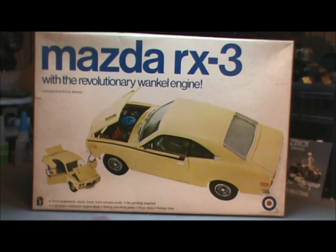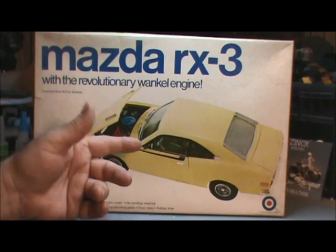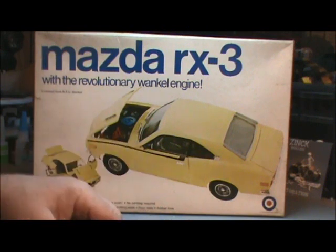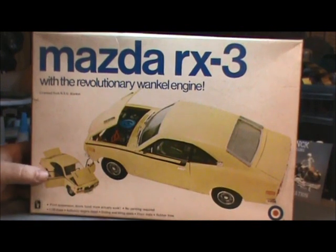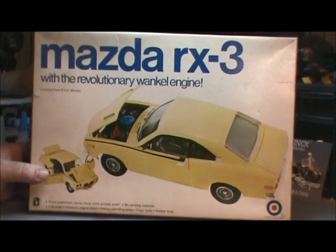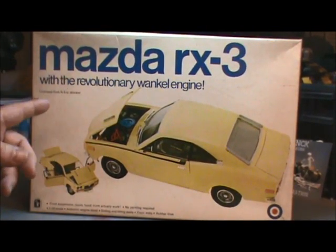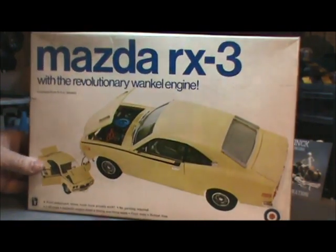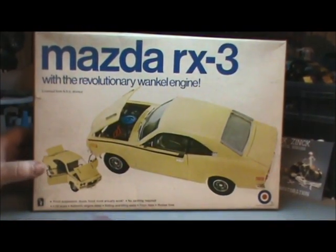Hey Model Maniacs, Dirk here getting ready to do that all-important kit review so that you the model junkie can make an informed decision on what kits you want to buy. Today we're going way back — sometime in the 70s — to look at this Mazda RX3 by Entex. It's a pretty old kit but from what I can see it's a pretty cool kit too. It's the Mazda RX3 with the Wankel engine inside. This kit doesn't belong to me; it belongs to a friend of mine, so he allowed us to take a look at it.